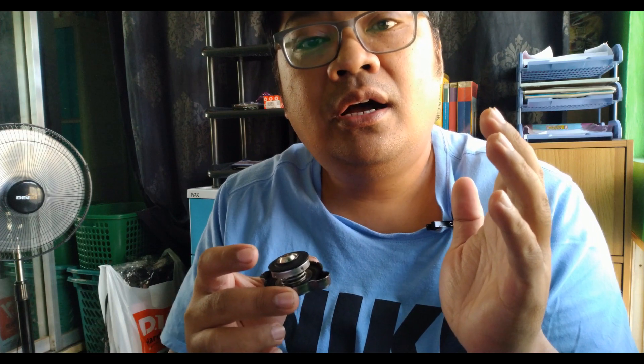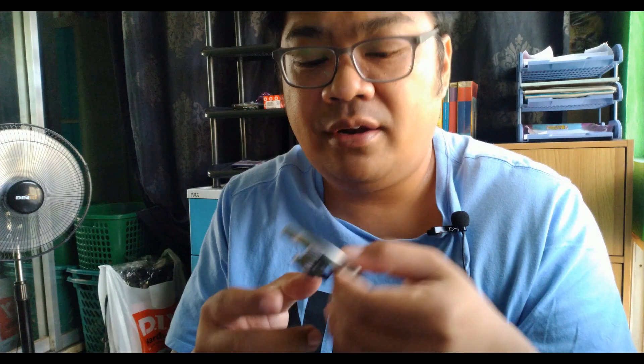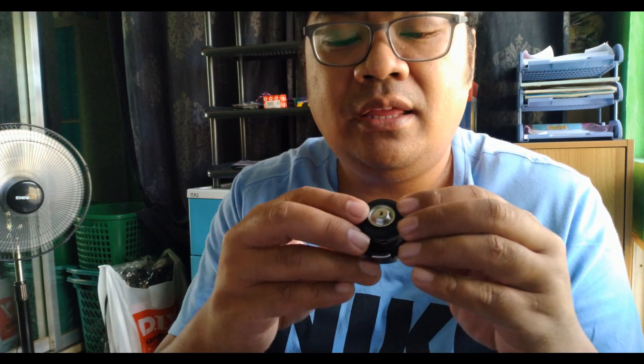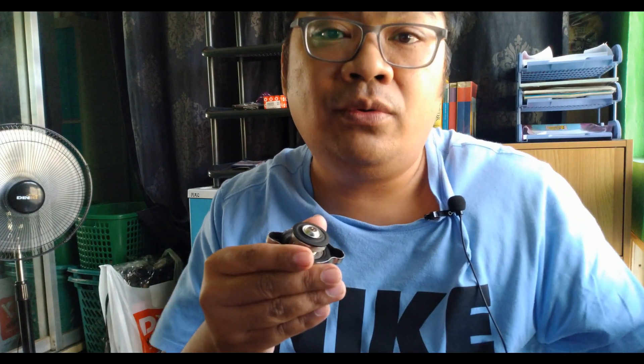Basically, the way the radiator cap works is when the pressure inside your radiator gets to the default setting of your radiator cap — let's say for the original cap we have 1.1 bar — what that means is before the pressure valve opens, it would take around 16 psi to push the valve upwards and let the coolant flow through going to your overflow reservoir.